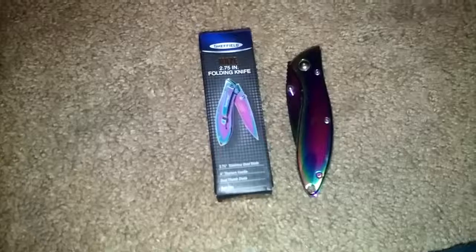The Shearfield Haze, 2.7 inch, 75 inch pocket knife. Dual thumb studs, belt clip — pretty good.